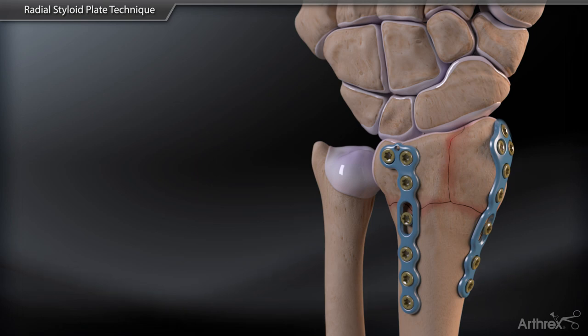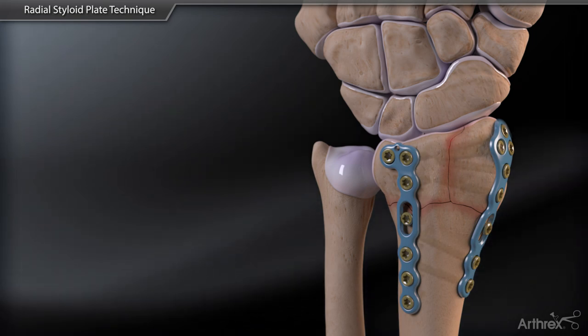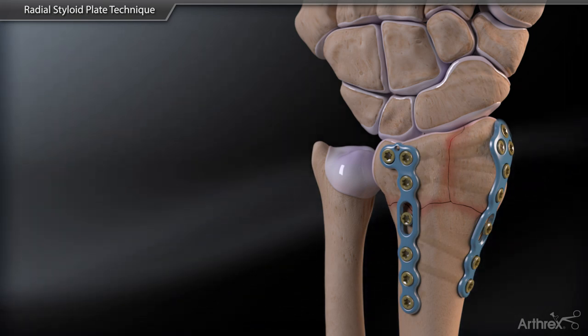Confirm final fragment reduction, plate placement, and screw trajectory on fluoroscopy to ensure satisfactory reduction.